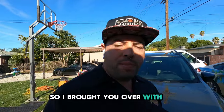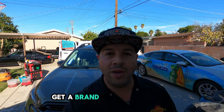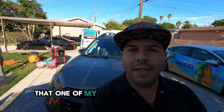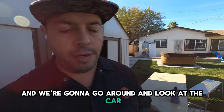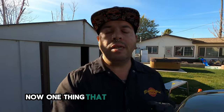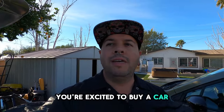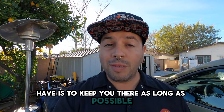It's Cal with Blacklisted again. I brought you over to show you what needs to be done when you get a brand new vehicle. Right behind me is this beautiful Subaru Ascent that one of my clients got — they also had us ceramic coat their BMW. Now, one thing I want to tell you is when you go to the dealership and you're excited to buy a car, one of the tactics that dealerships use is to keep you there as long as possible.